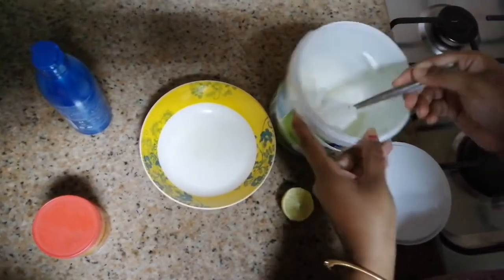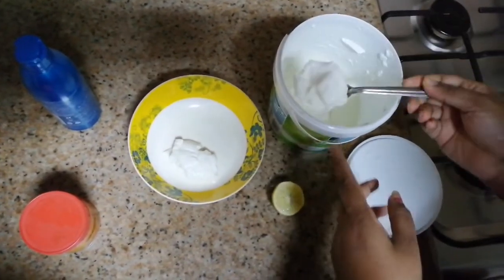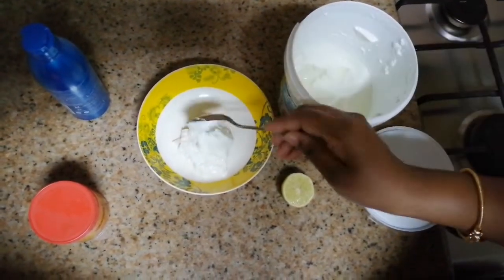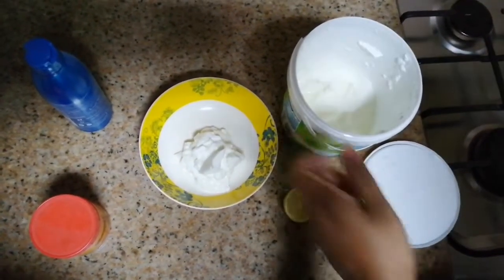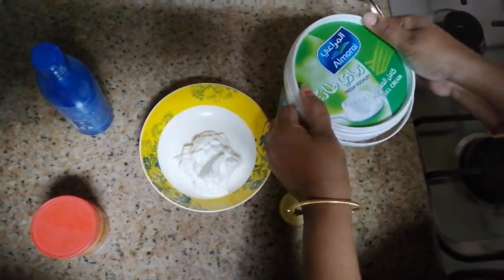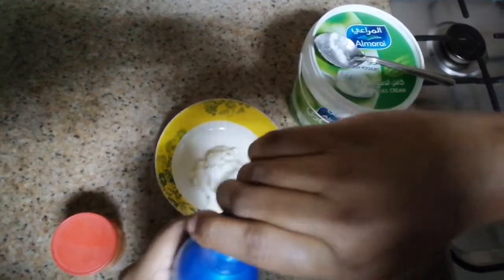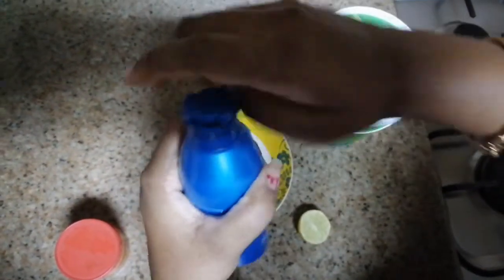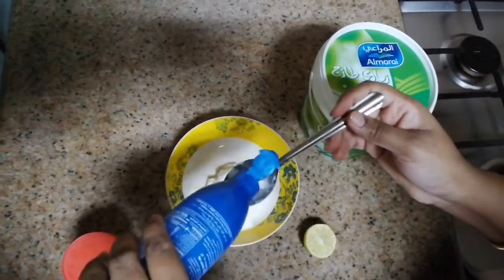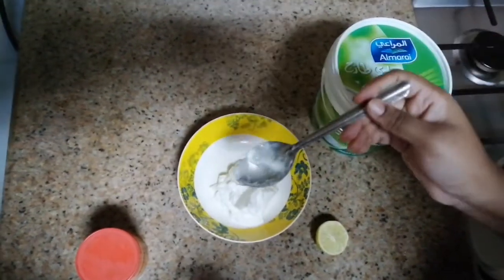I am using 3 tablespoons of curd for medium length hair. This is the normal type available in the supermarket. I am also using homemade curd. I am using 2 to 3 teaspoons of extra virgin coconut oil.